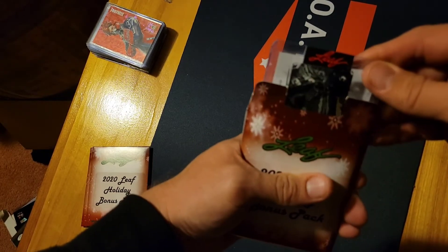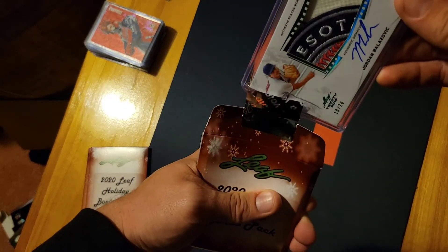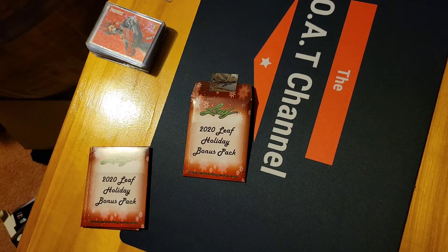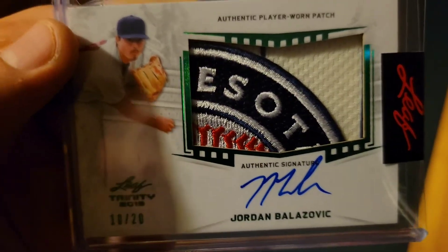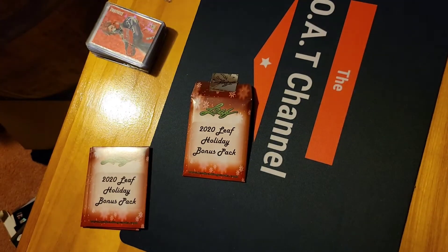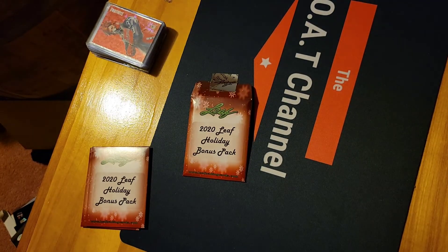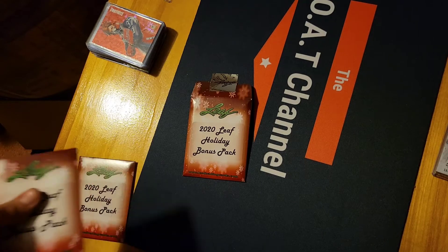This first one definitely was a thick one. I didn't see who it was yet — Leaf Trinity, Jordan Bozovic. That's a cool looking patch right there. Authentic player one, so it'll definitely be a player-worn card, maybe not a game-used piece, but definitely player one. That's a patch auto, so that was actually an even better card than I thought.